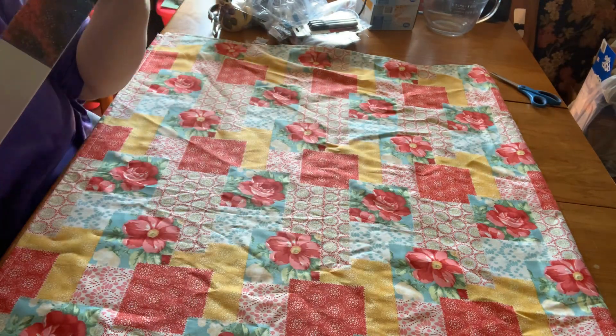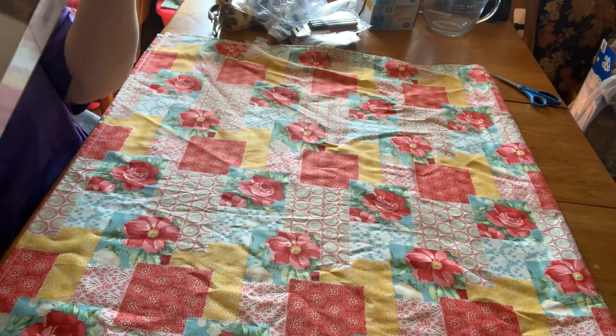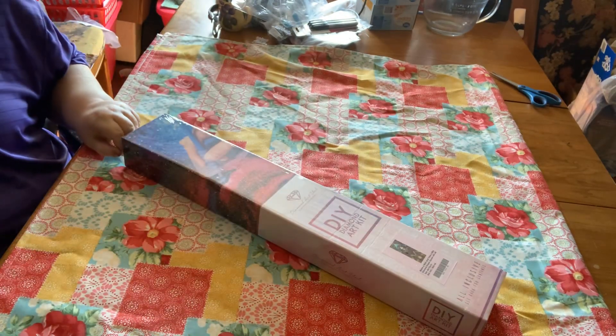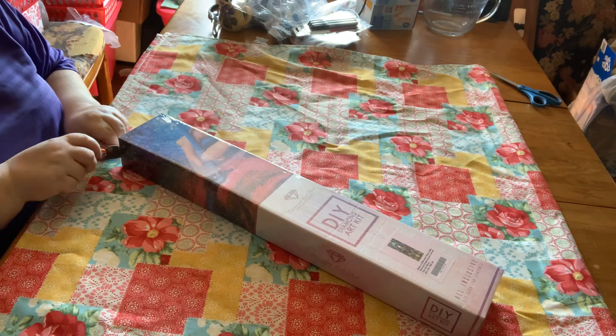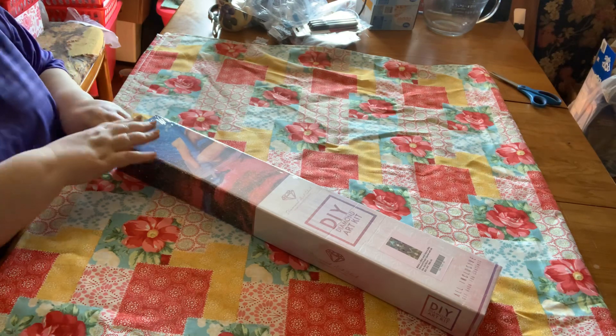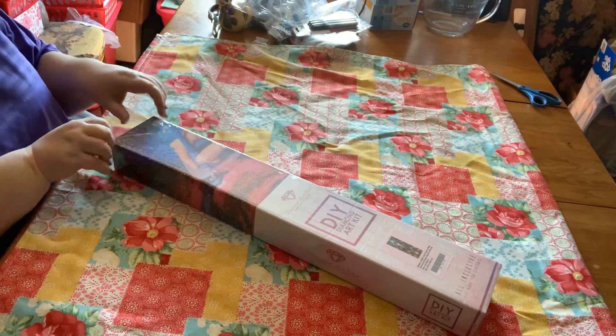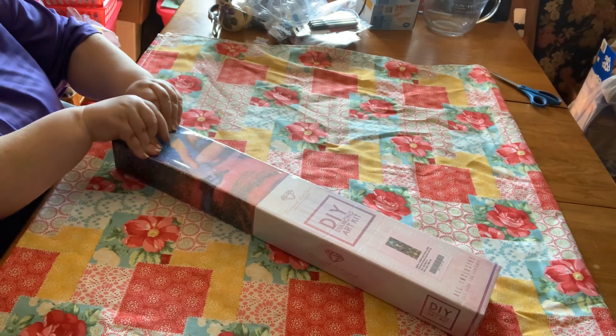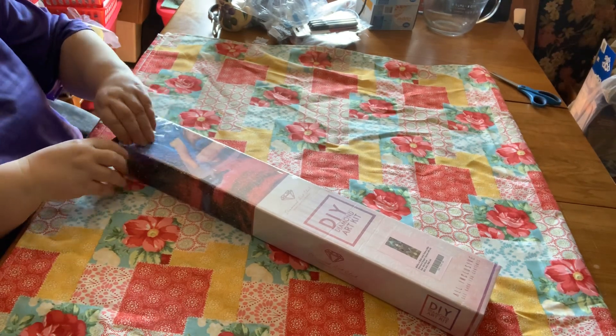I don't want to show you yet — I want it to be a surprise. But if you've been keeping an eye on the new releases coming out, you might already have an idea what this is. Again, this is a new release from just a couple of weeks ago. When I saw it, I knew I had to have it because of the subject matter.